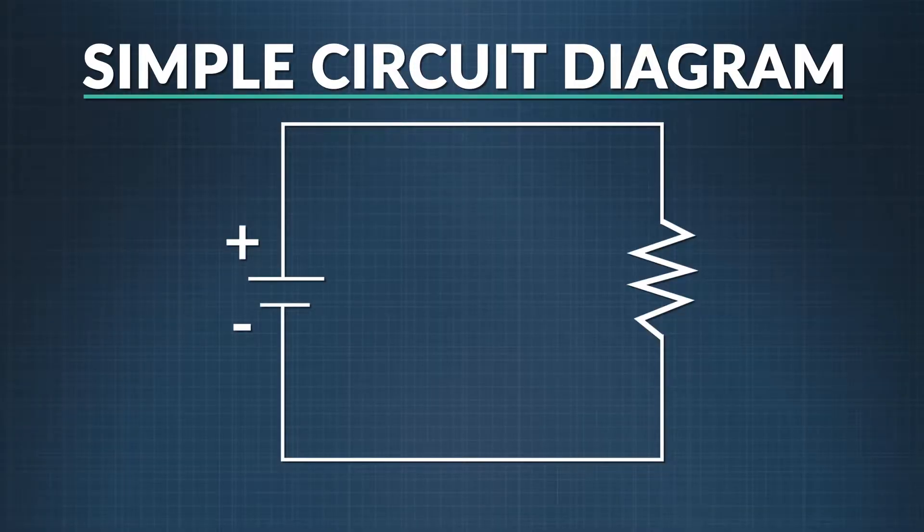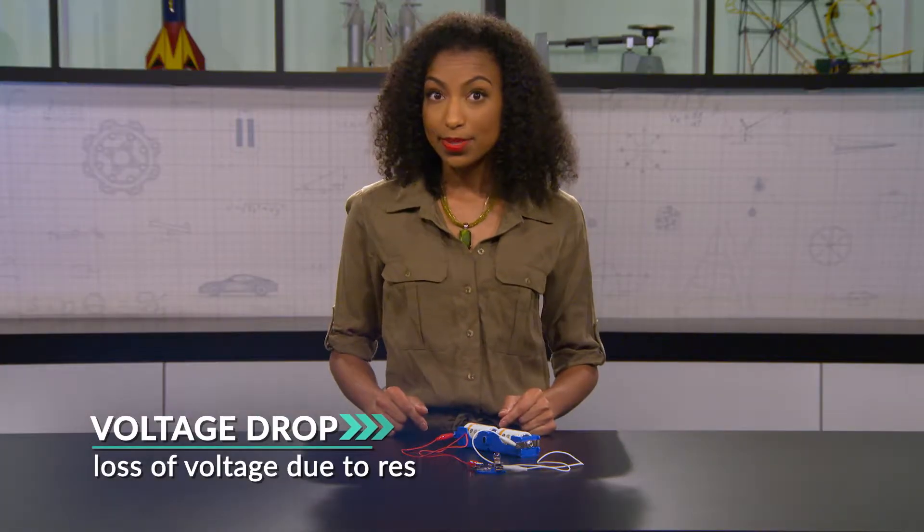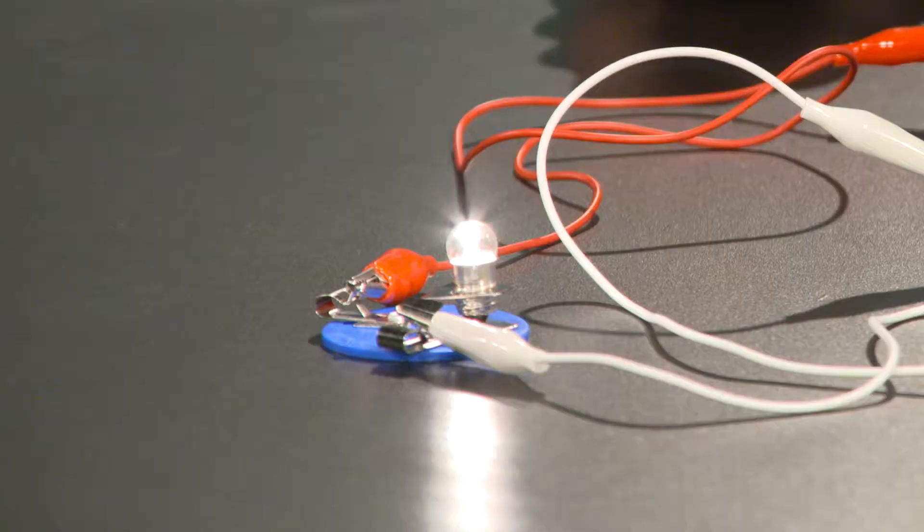This is a diagram of a closed circuit, meaning there are no breaks or switches, so the charge flows in a continuous loop. The voltage drops as it's used up by the bulb — the more voltage is lost, the brighter the bulb shines.